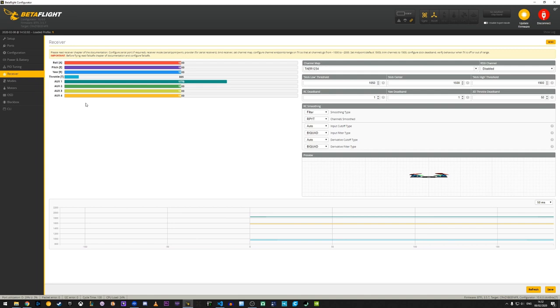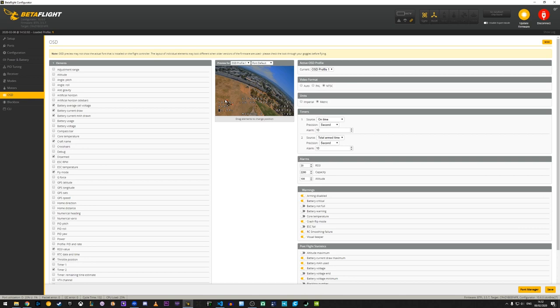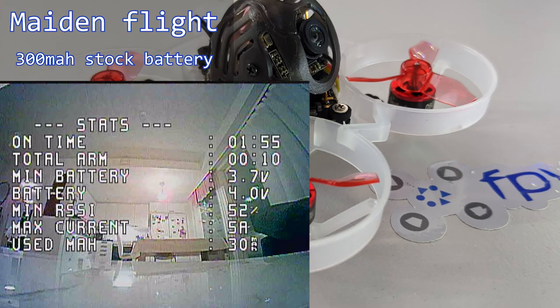Next we look at the modes tab. Arming is set to AUX1, which is the switch on channel 5 in your radio. AUX2 on channel 6 is set by default to startup in angle mode, and any other position puts the quad into acro — that's fine. We also have turtle mode, or flip-over-after-crash, on the third switch. No changes needed. Lastly, on the OSD tab, I want to see the RSSI value displayed, along with current draw, throttle value, and flight time elapsed.